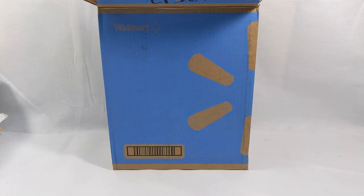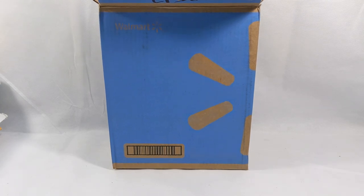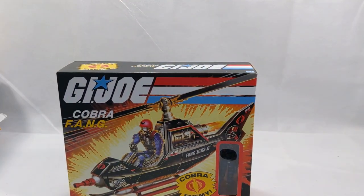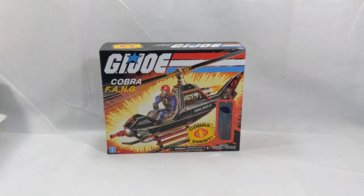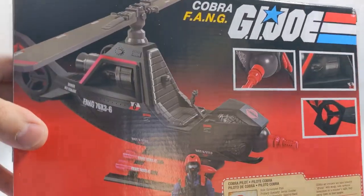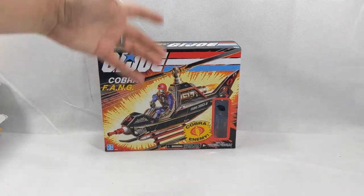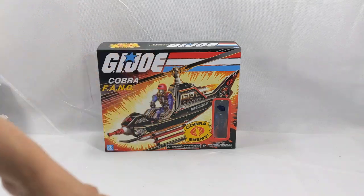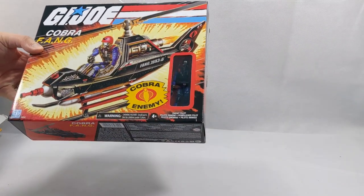The second thing in this box — we have a Cobra Fang. That is right, one of the Retro Series Cobra Fangs. A lot of these have been coming out of Walmart recently. They're pretty much the original sculpt of the vehicle with a re-sculpted figure. I picked up the Hiss recently as well. I've been collecting a lot of the figures — I have a Baroness, a Cobra Commander, Snake Eyes hanging up on the wall. They're just absolutely amazing.